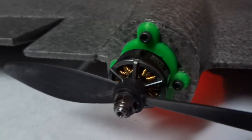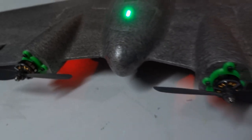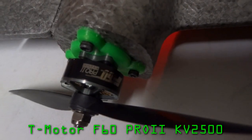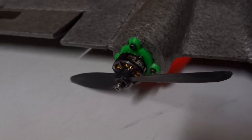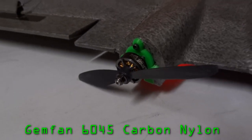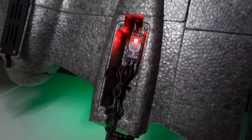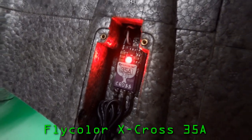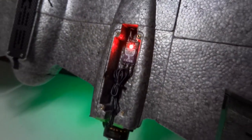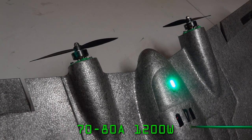I've got my S1100 set up as a twin, but you can run this as a single motor setup too. The motor's a T-Motor F60 Pro 2 2500kV. At the moment I'm running some Gemfan 6x4.5 inch props. The ESC is a Flycolor X-Cross 35A, which are rated for a 50A burst. With this combo I'm pulling 70 to 80A for around 1200W.